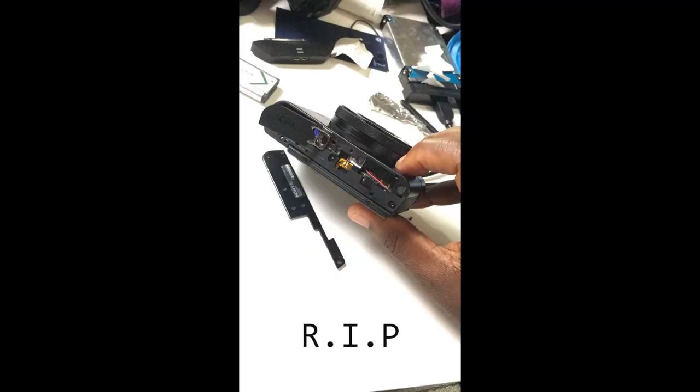You guys know I used to rant about my RX100 Mark III, and then something happened — I dropped it and I was so sad. I did a vlog about it, put links. It took a while, but I got another one and I upgraded to the Mark V.